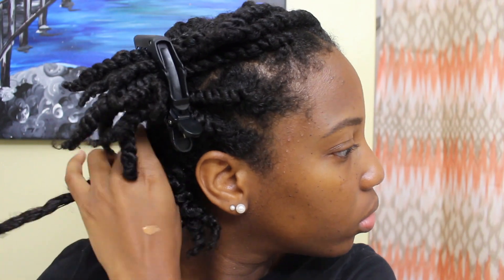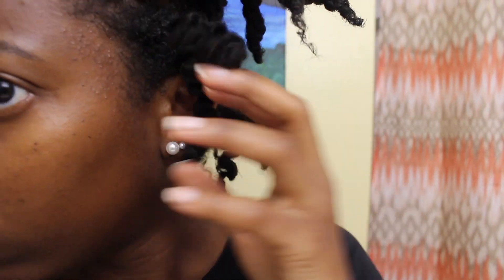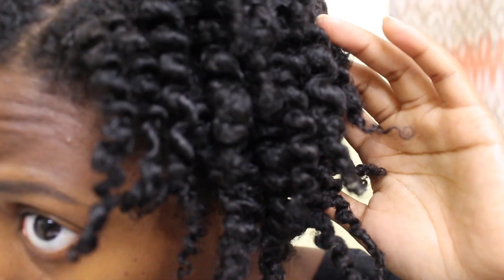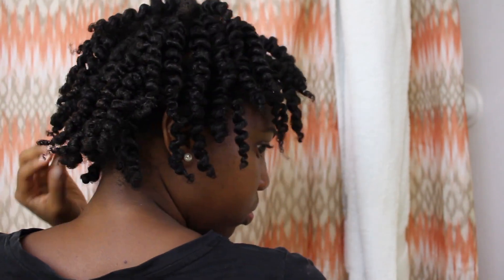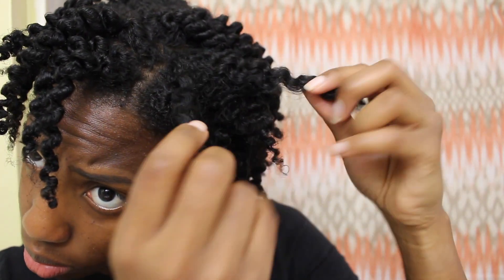This is the next day — my twists are looking pretty good. I applied oil to my hands to help take them out. Usually I separate as I go, but I wanted you guys to see how they looked before separating. My hair still feels moisturized, not heavy — just the right amount of product, not overdone. After separating, my curls are nice, bouncy, and soft. I just find where the hair wants to separate naturally and pull those sections apart.